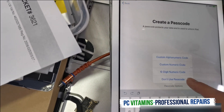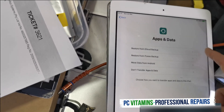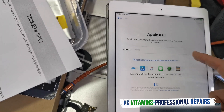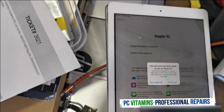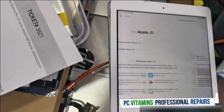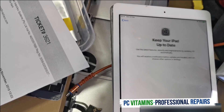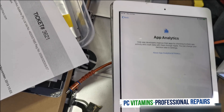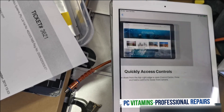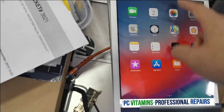That's how you successfully get around iCloud — there we go. Now I can say continue, don't share, continue, agree, get started. As you can see, now it's actually activated — it was locked before.